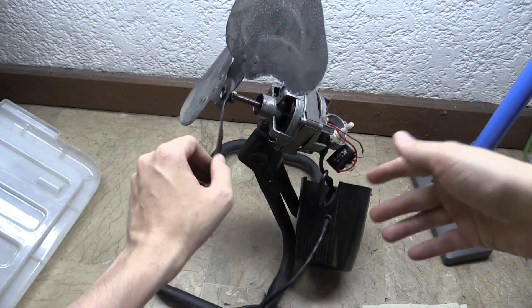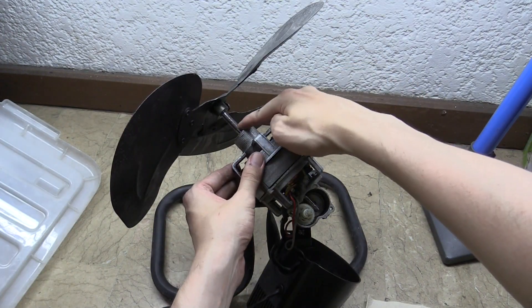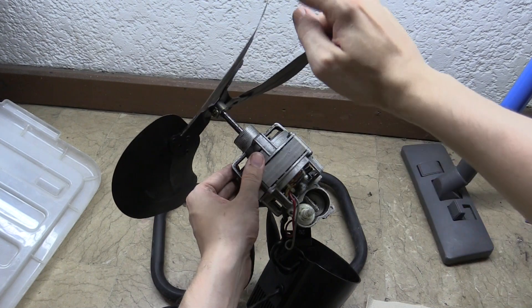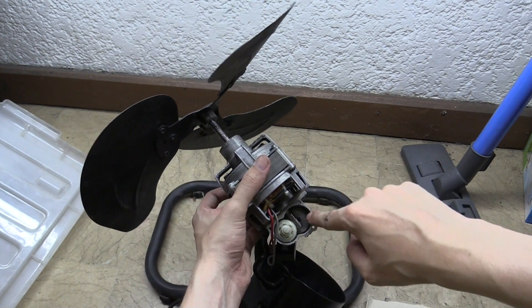I've already gone to all of the effort of opening it up, and I'll just show you how it's supposed to work in the first place. We've got this main rotor in the middle which spins around, and this serves two purposes. At the front it spins the fan blade, but at the back it's acting as a worm gear, and it's turning various gears inside this gearbox.